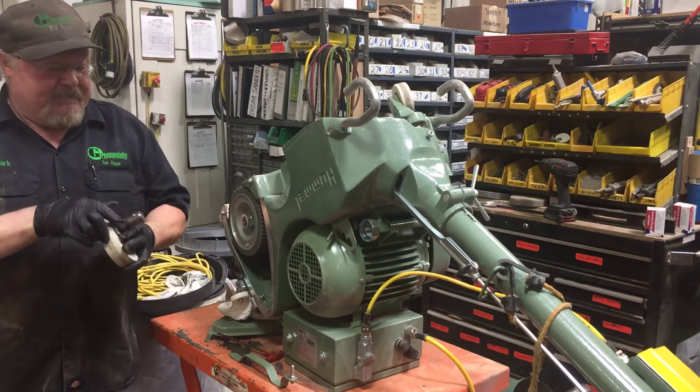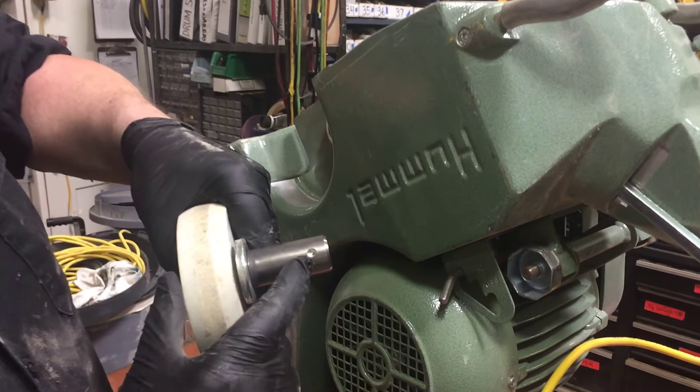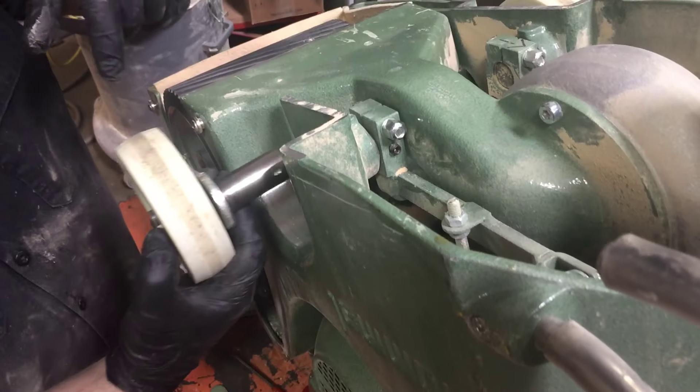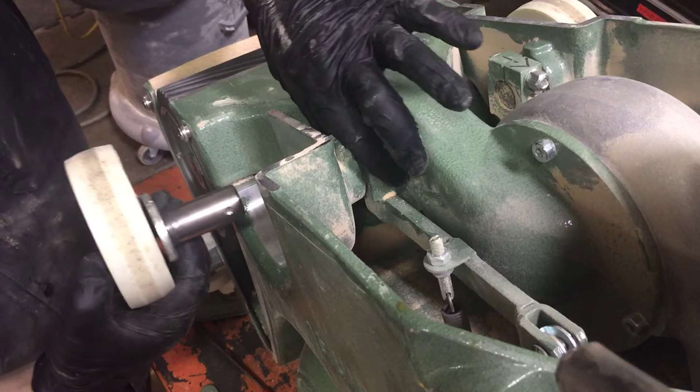And this right here, if you look, on this axle there is a hole that's been drilled for this particular screw right here. This is a set screw down here that that hole is going to line up with. And once you line that up and tighten that into the hole, you can tighten up this bolt.